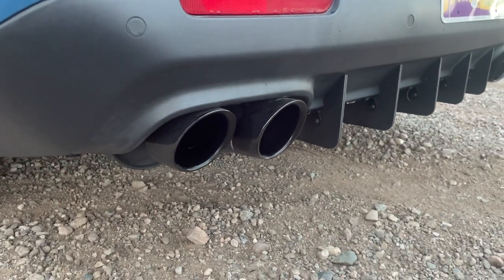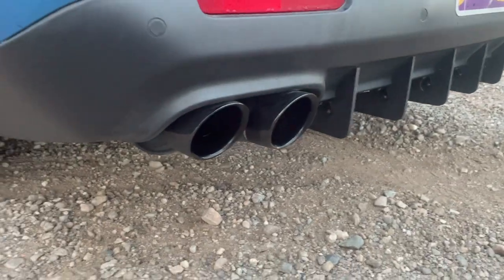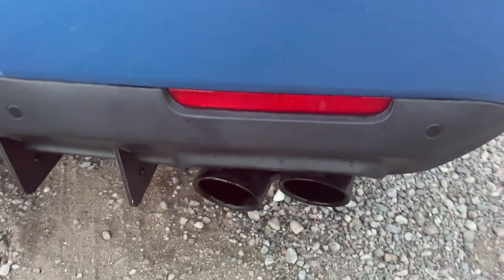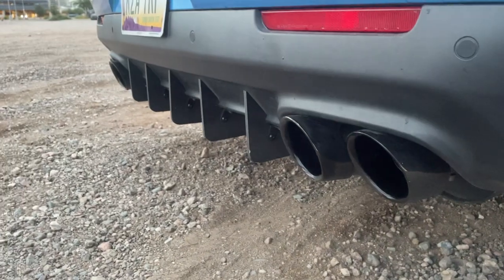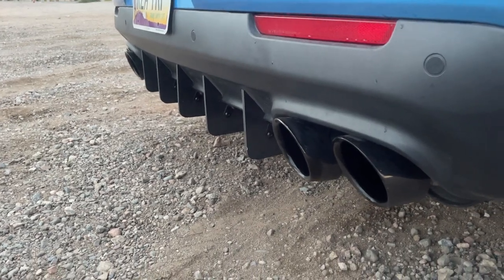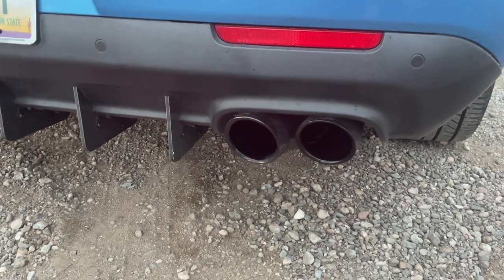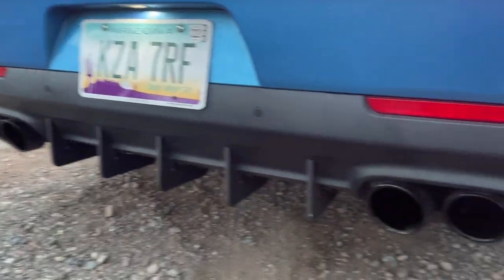These are the Trackhawk exhaust tips — they bolt right on, super nice. I didn't have to go to the shop and have them welded like I've had to do before. Look at that clamp right there — super easy. It took me about five minutes to put these on. They are kind of expensive, so you can either buy these or buy some aftermarket ones and go weld them at the shop. Either way you might save about $100, but I just think the Trackhawk ones look so good.